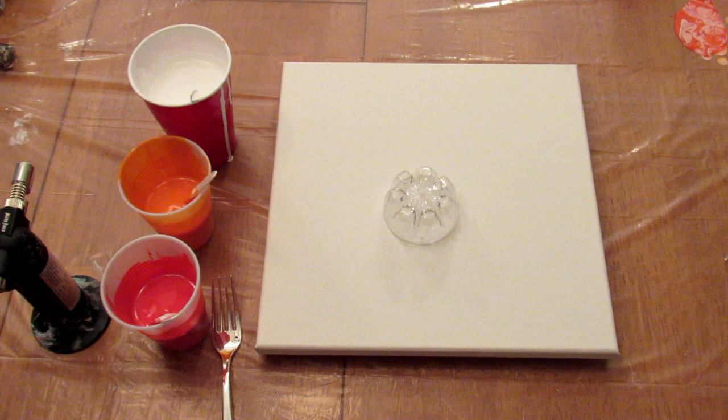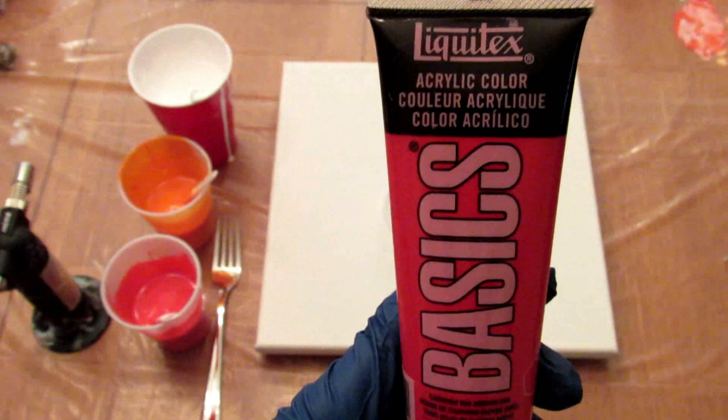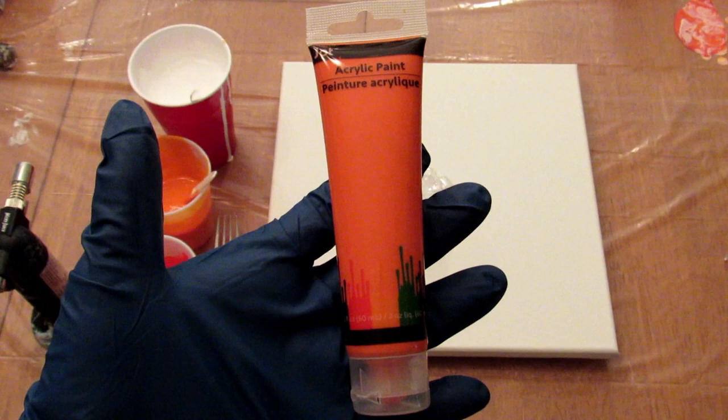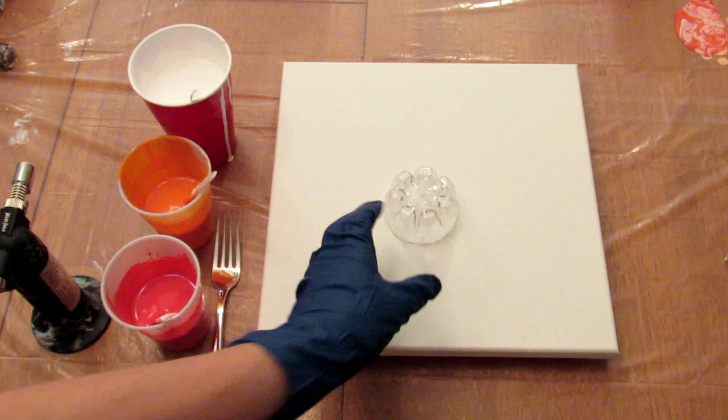Okay guys, I'm back and I have my red and white and orange and a plastic fork. The red I'm using is Cadmium Red Medium Hue by Liquitex Basics, and the orange is just an orange I got at the Dollar Tree, and the white is Artist's Loft Flow Acrylic white. There's no silicone in any of these.